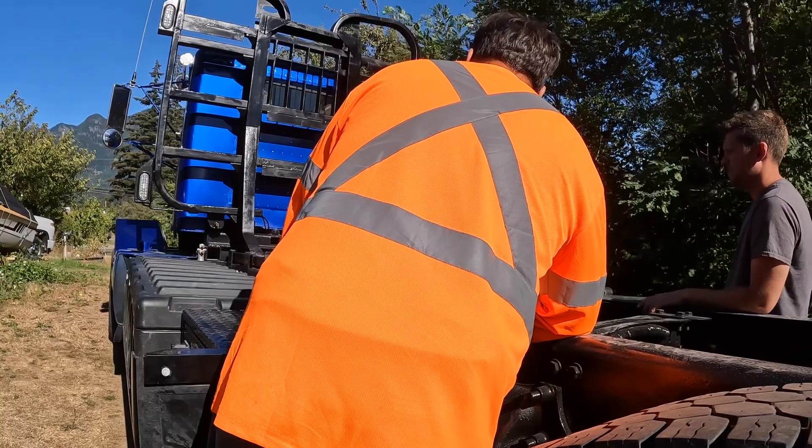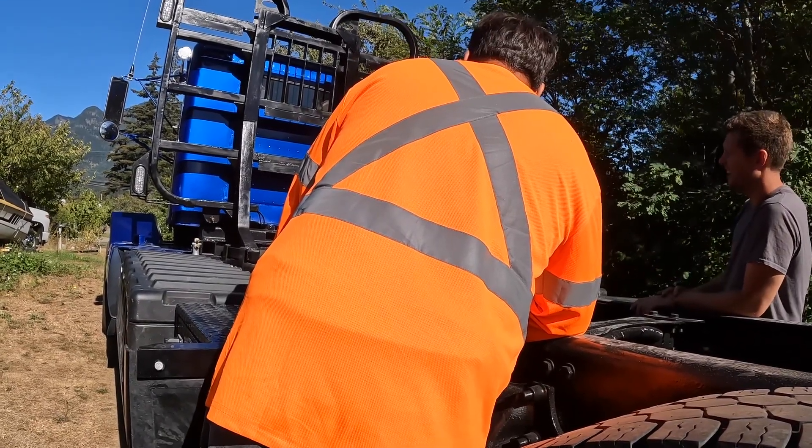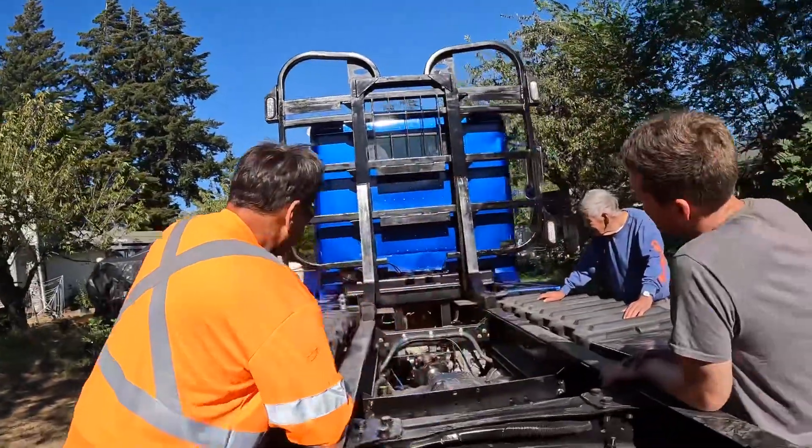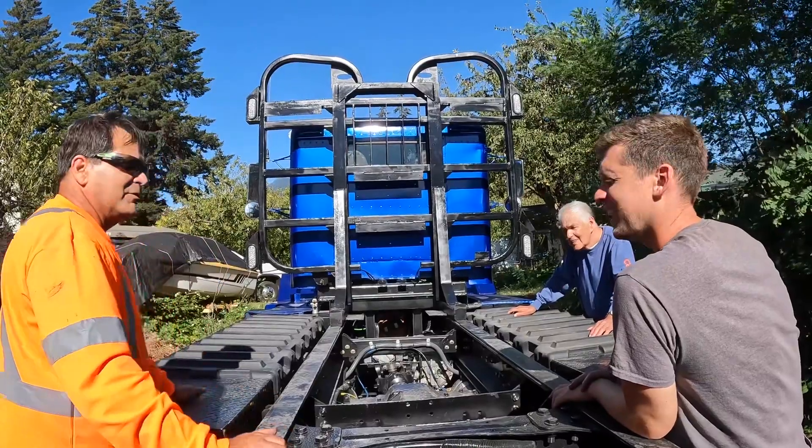That actually looks pretty cool. See the generator in the back there. Looks weird to look under the back of it — no output shaft.